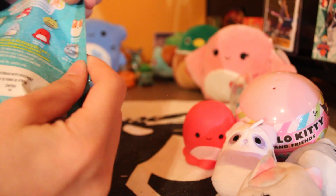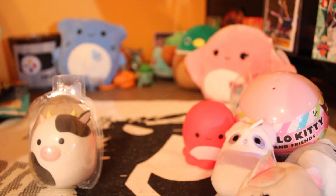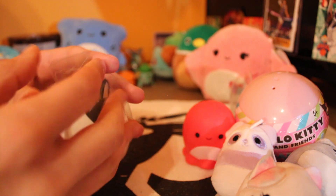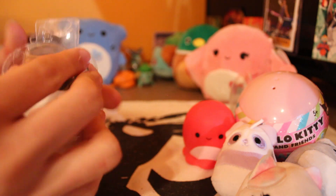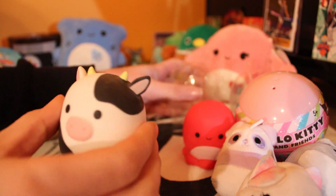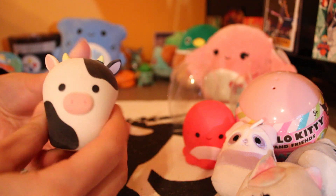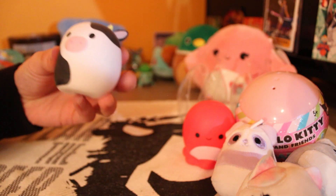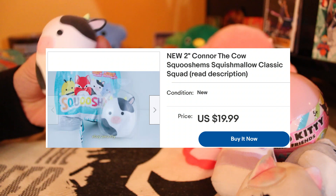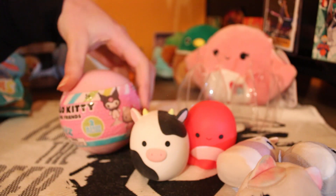We're looking for Connor in the next one. Let's see — come on, give us Connor! Oh, I got Connor! Okay, this was a good opening! Yeah, it was a good opening! Oh hey, we got him, we got him, boys! Let's get it! That's the one we were looking for — that definitely made the pack opening. Cutie boy made our mystery pack opening!